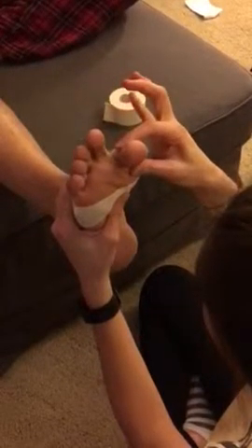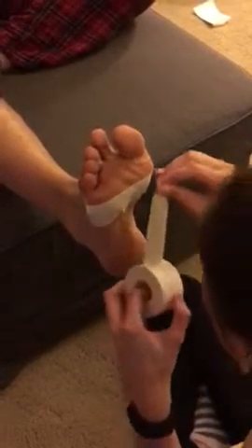Then you're going to have your athlete flex their big toe and you're going to find the head of their metatarsal — that is where you're going to start. You're going to go down, loop around the ankle, and come right back up to where you started. You're going to do that on the head of every metatarsal.